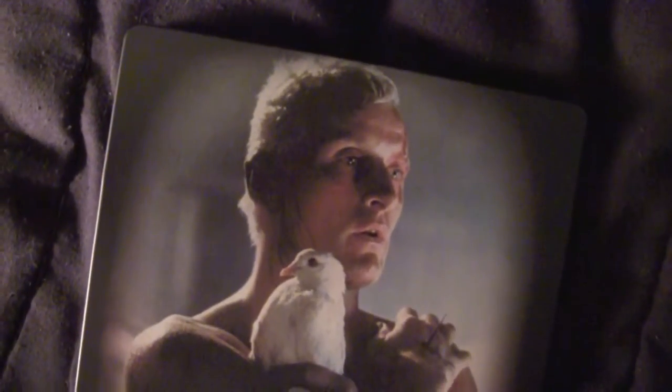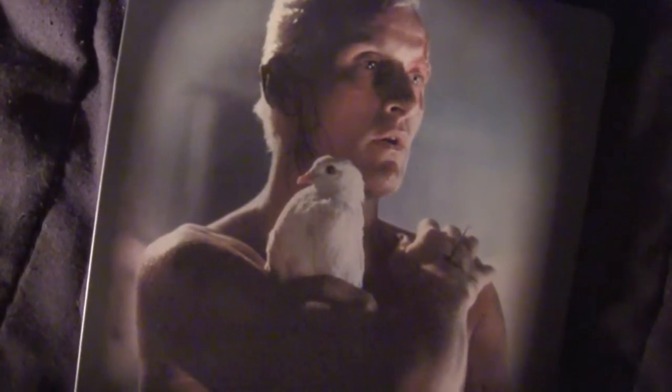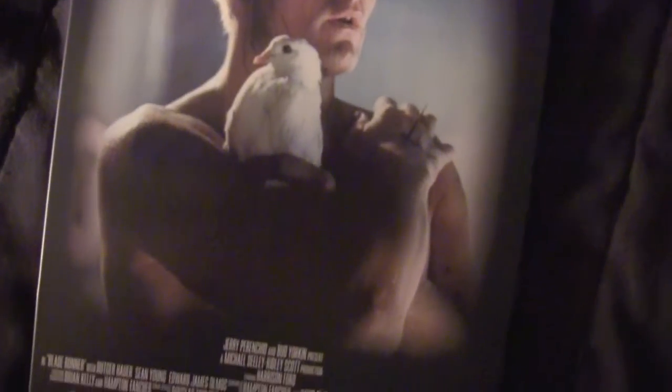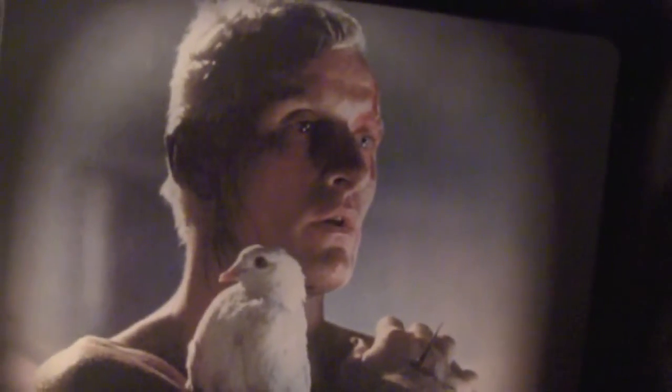Got the title on the spine, which is awesome. On the back we got none other than Rutger Hauer from the climactic scene of the movie, holding the bird, with the nail through his hand. Got the credits down there — he's wondering if he's really alive or just a replicant.